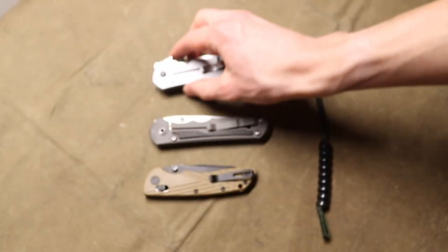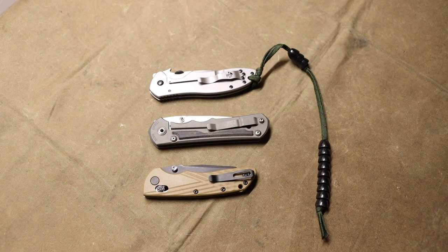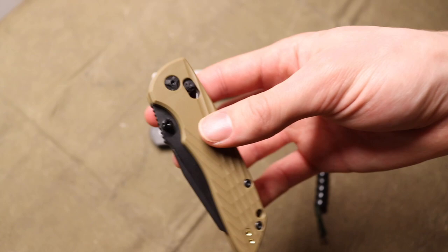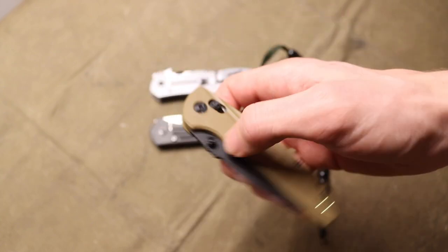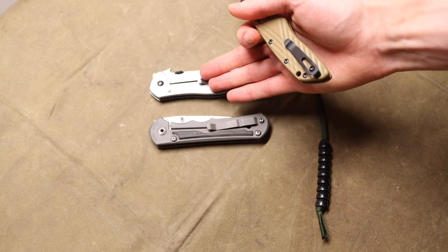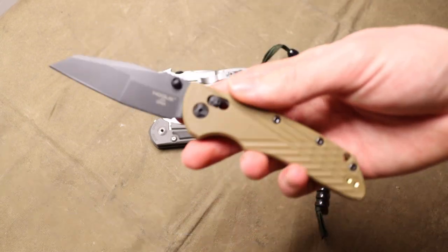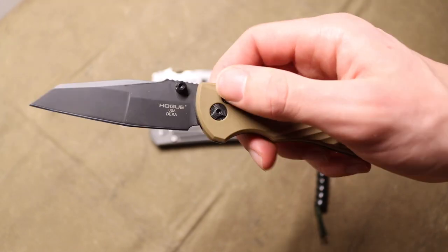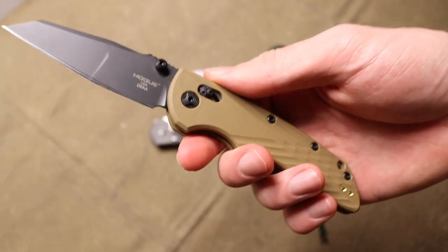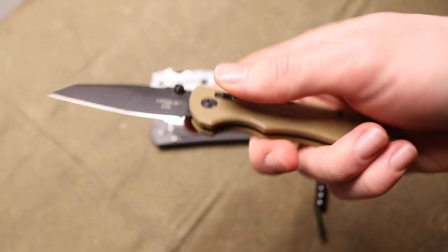The biggest reason I say don't buy this knife — or any budget folder — is that if you hold off and spend just a little bit more money, the payoff is really there. We've established this is about $40 to $45. Stepping up to $120, you get something like this Hogue Deca in Magnacut.